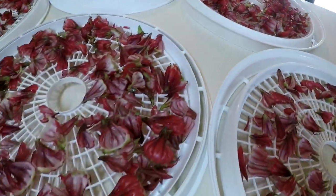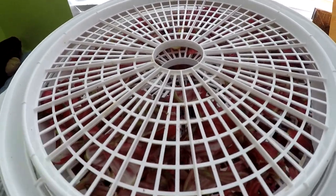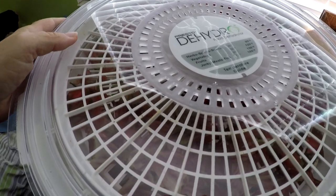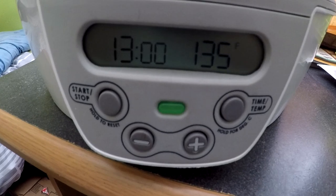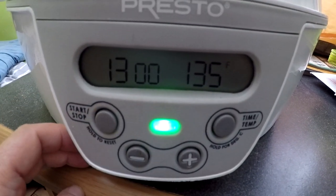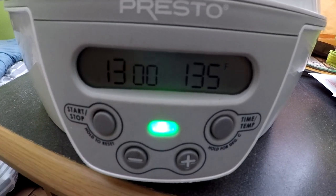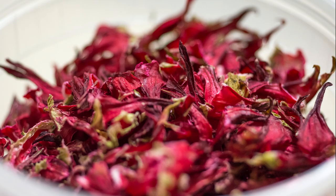I happen to have a Presto Dehydro — I don't remember the exact model number, but they're actually really good. Mine works hard all year long, and I bought it a couple years ago. Make sure that you get the ones with a specific temperature set and time set. I have this at 13 hours at 135 degrees. I'll check it along the way, but usually I run it through the night. And this is the final product — my red hibiscus leaves.